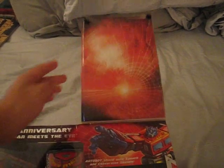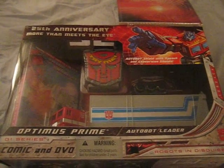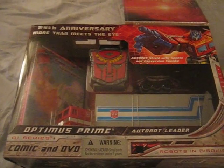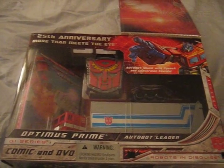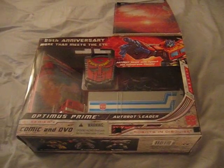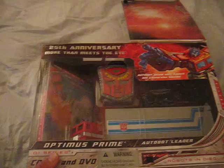I did buy two of these, because this and another box was in somewhat decent shape, but I didn't want to take the chance that I couldn't find it anywhere else. The other box was actually in pretty decent shape, and it still has a comic book in it too.